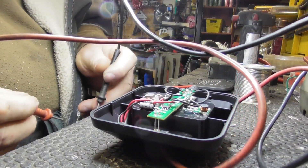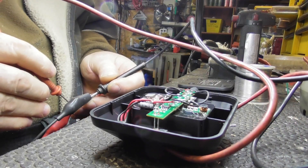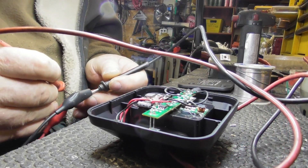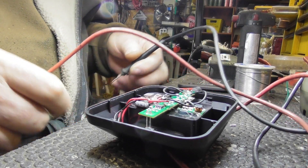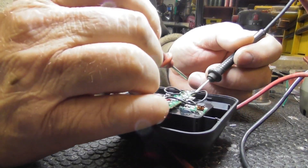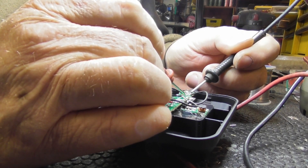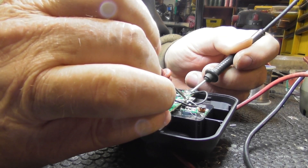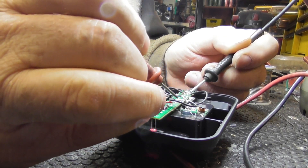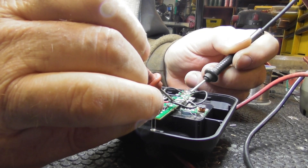Let's check here first to see what voltage I have coming in. Thirteen and a half volts coming in. That means if I come over here I should see thirteen and a half volts. And if I go up here, I'm seeing nine volts.